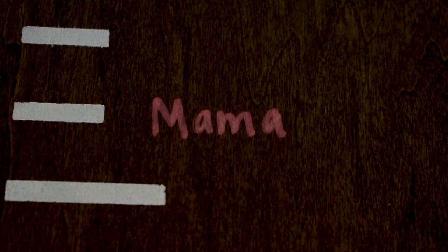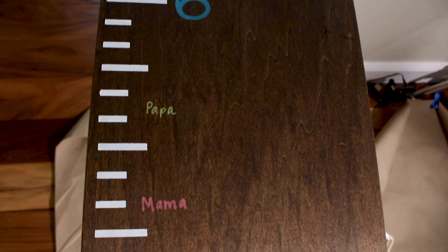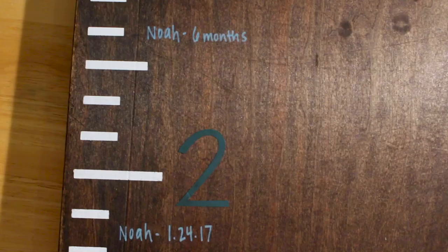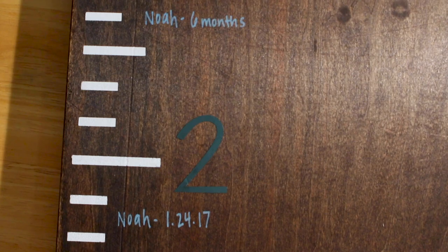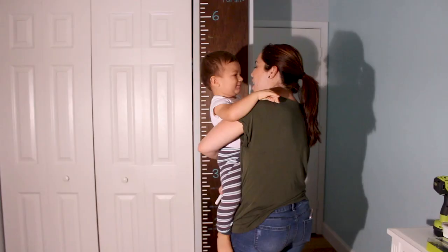Now that your growth chart is finished, dry, and hung up, it's time to start making memories. The first thing we did was chart mom and dad's height so the children have something to compare themselves to. Then we charted our son's height at birth, six months, 12 months, and now at 18 months — we'll probably continue every six months as he gets older.